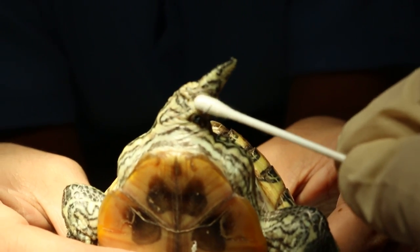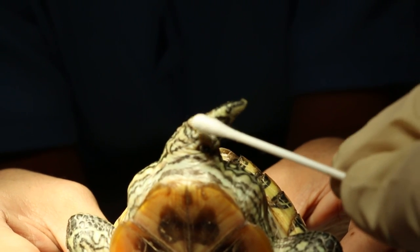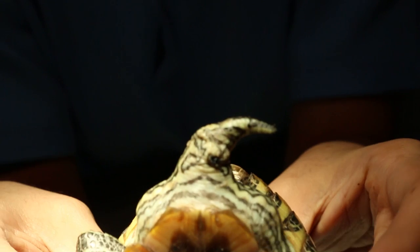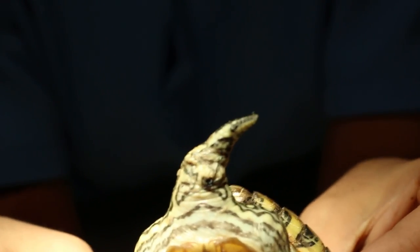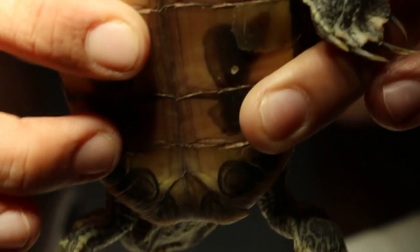The suture is placed so that they won't prolapse again — either the penis, the testicle, or even the cloaca. But in this case this is a prolapse of the penis, due to this being a male terrapin. We have now finished.